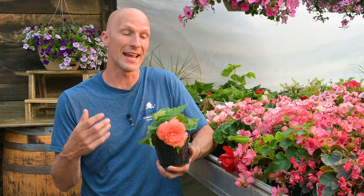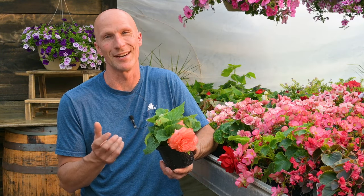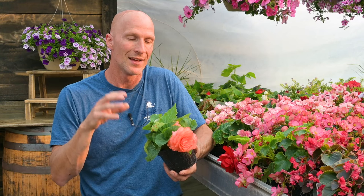What do they need as far as care? Like I just mentioned, they cannot go in full sun, so they really like to have partial shade to almost full shade. So if you have an overhang or a porch — a front porch, a back porch, or somewhere where that sun is not penetrating in — the tuberous begonias will do fantastic.